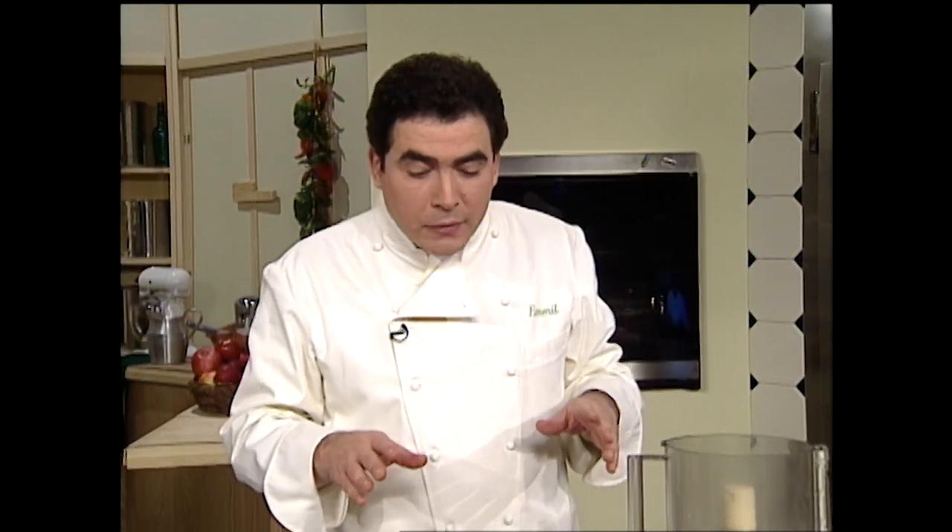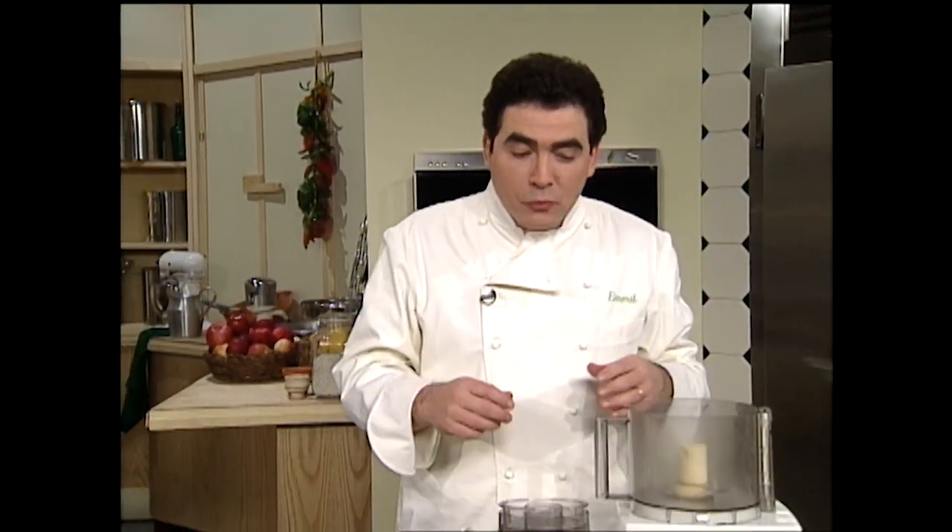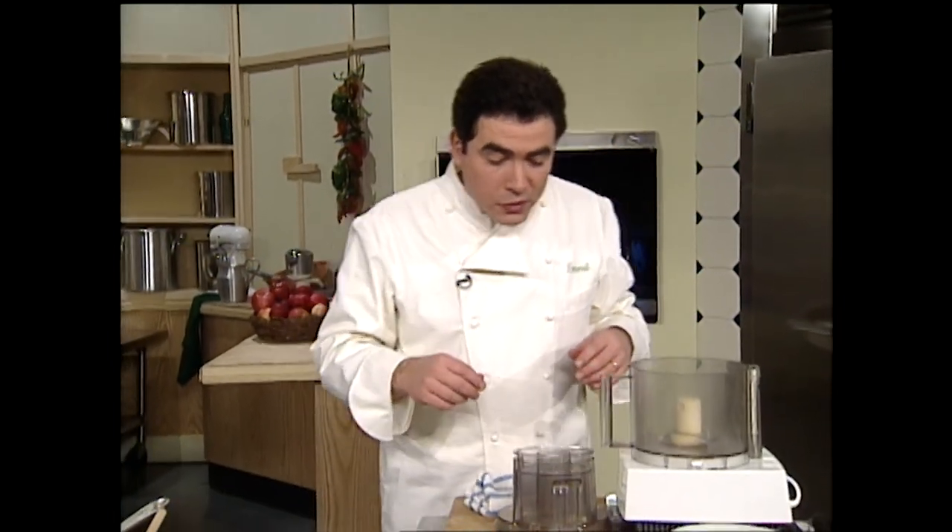Welcome back. Spiced Pecans. I'm Emeril Lagasse, and thanks for staying with me right here on The Essence of Emeril. I want to get started on making this little crust. What I want to show you is I'm going to make a little relish as well as a little crust for our fish. Watch this.